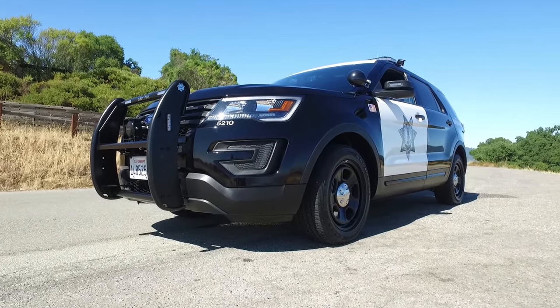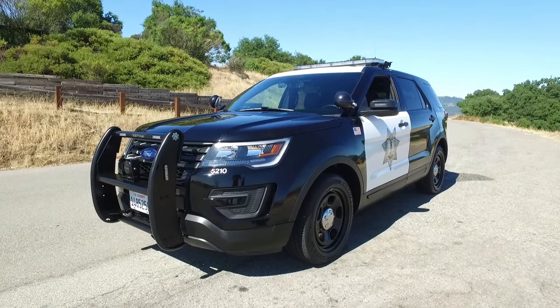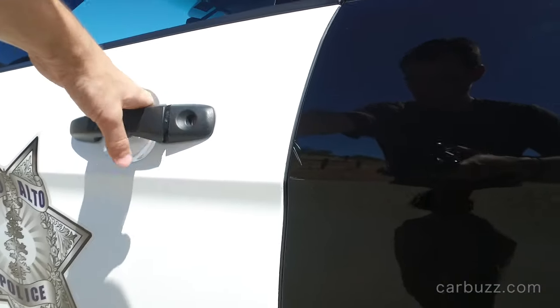I've really never been this up close to a cop car before. I have been pulled over a few times, and I was always interested in learning more about them, and today I finally get a chance.